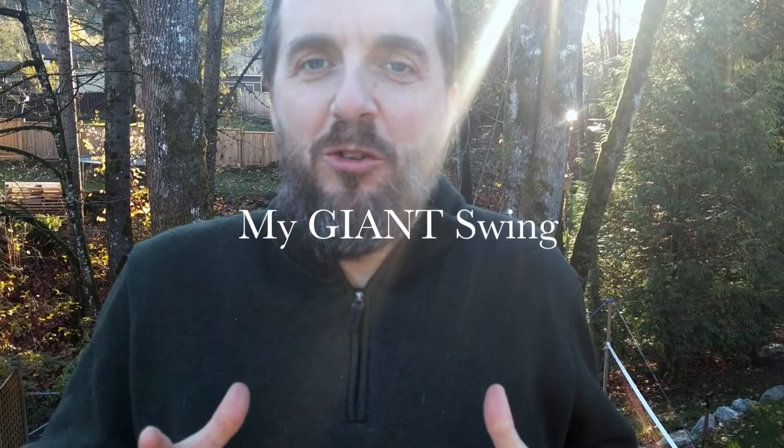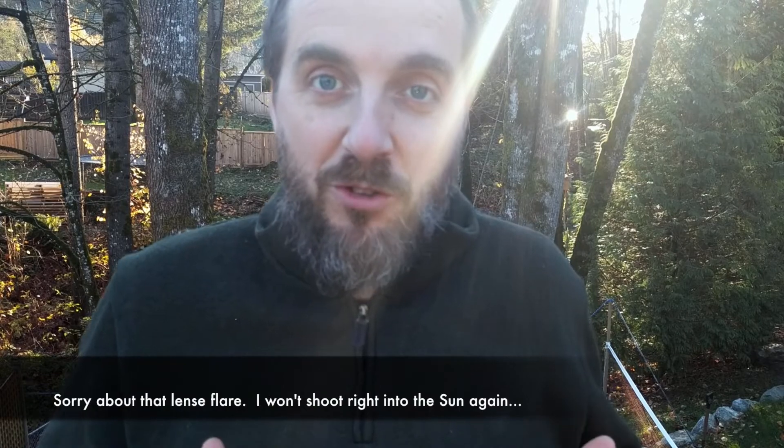Hey guys, I wanted to introduce you to my swing. This is an incredible swing that I built in the backyard for my kids. When they were a little younger they still love it even though they're older now, and I'm just gonna show it to you.